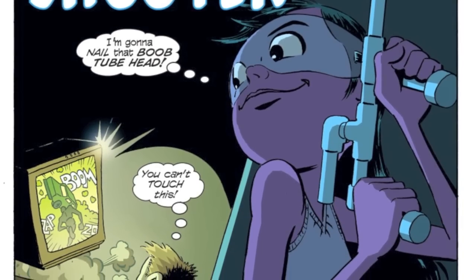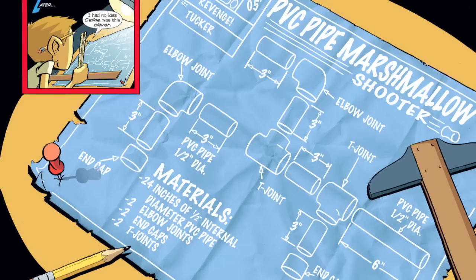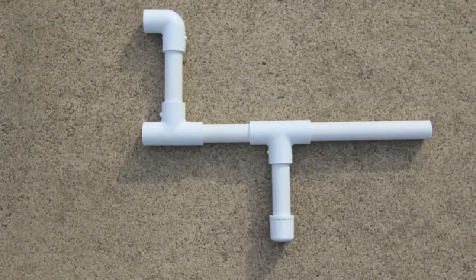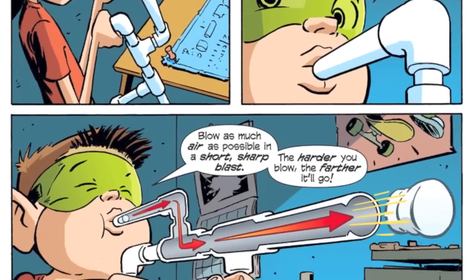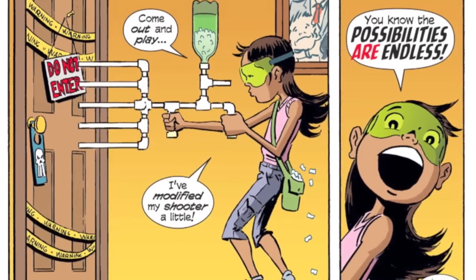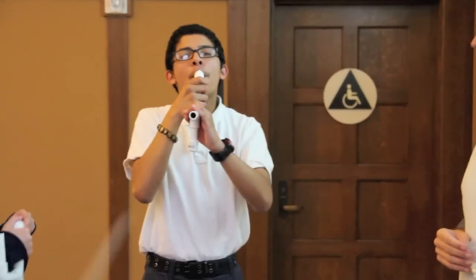So if readers want to create the marshmallow shooter that they see in the comic, they just have to follow the blueprint. From there we go into a little bit of the science behind the shooter and we talk about force, gravity, air resistance, and friction. And then we like to end these tunes with a panel that hopefully encourages them to build their own marshmallow shooters. And that's really the end goal.